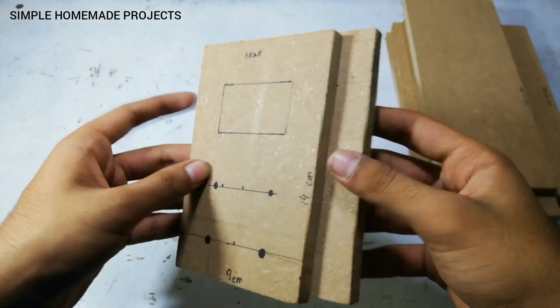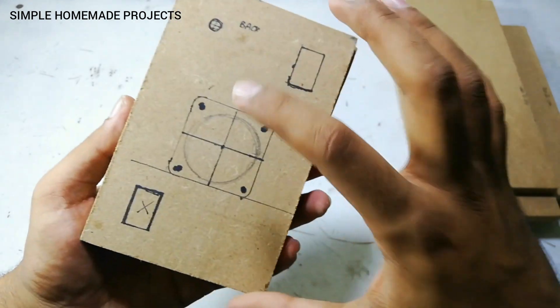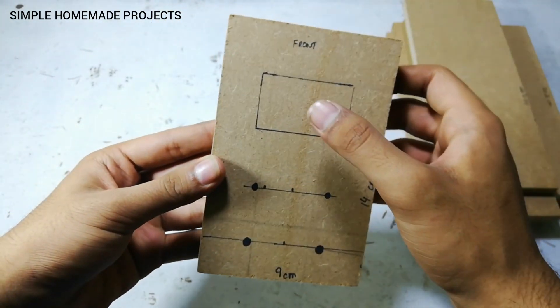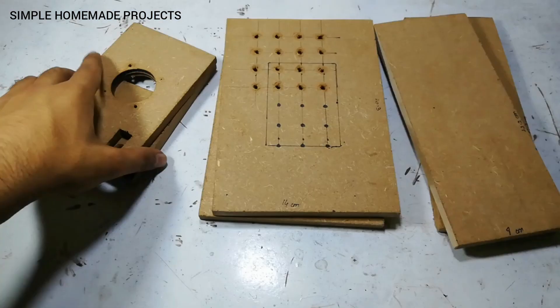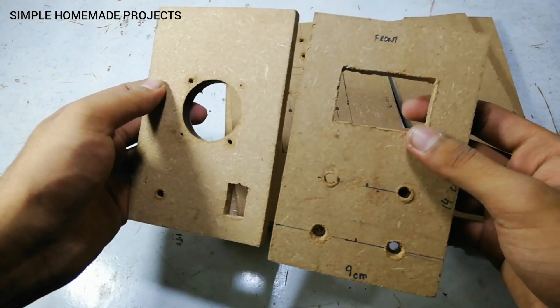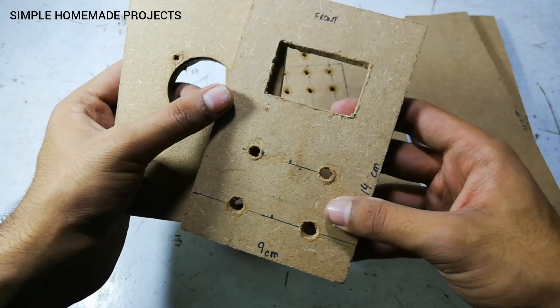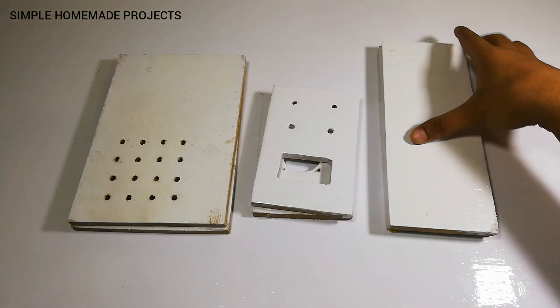Now I am going to cut the front and back pieces in order to fit the switch, fan, wires, jacks, voltmeter, and ammeter. Here you can see that I have drilled the holes for the cooling fan, switch, voltmeter, ammeter, potentiometers, and banana jacks.